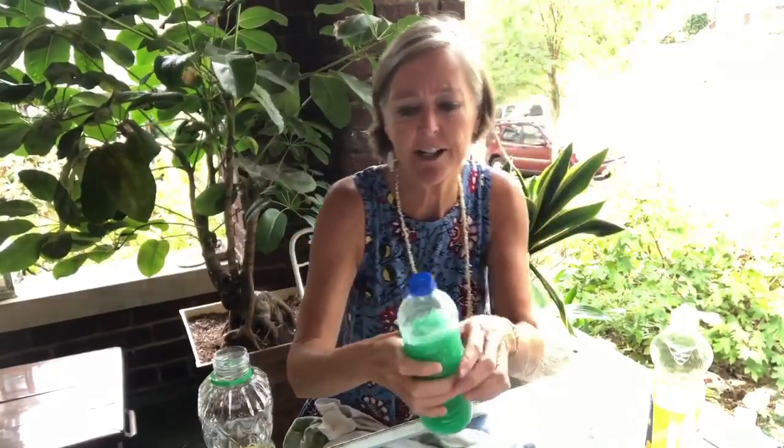Now I'm going to shake it violently, really really hard, and let's see what happens. It looks like it is mixed, but if we wait a few minutes I wonder if it will still have mixed or something else will have happened. Let's wait.